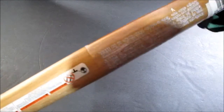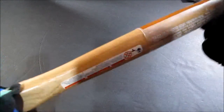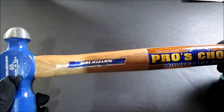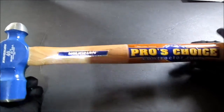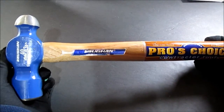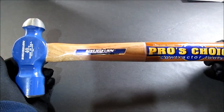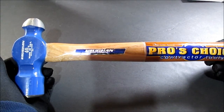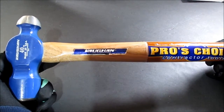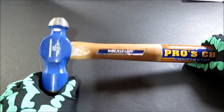Still got the plastic on it. The stickers — I'll take all that off. Made in the USA. I've been wanting a big ball peen hammer. They had one that was probably three pounds, 48 ounce, but that's way too heavy to be swinging. It was quite a bit bigger around than this one.